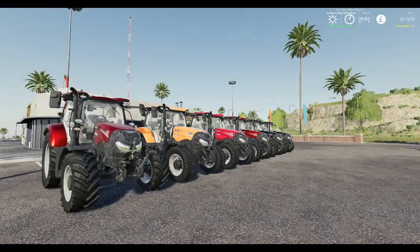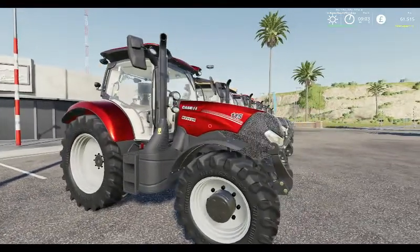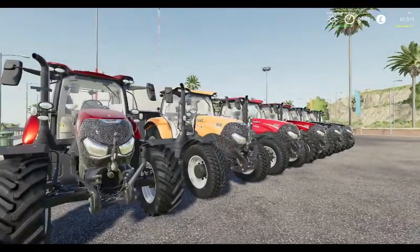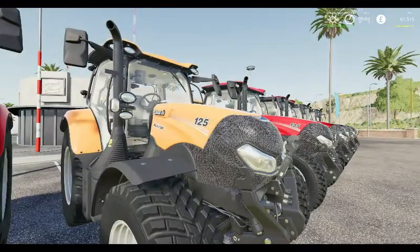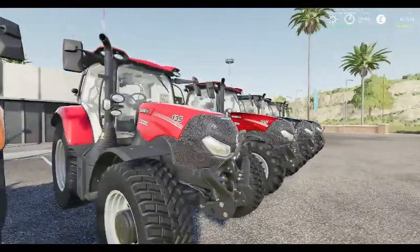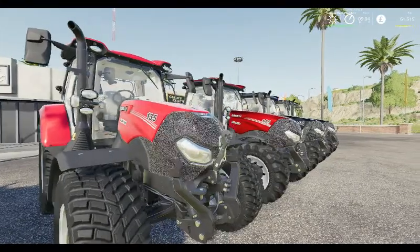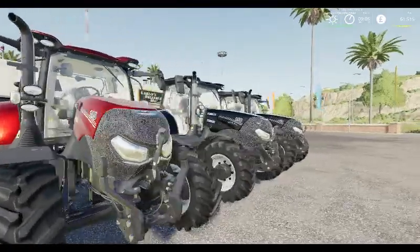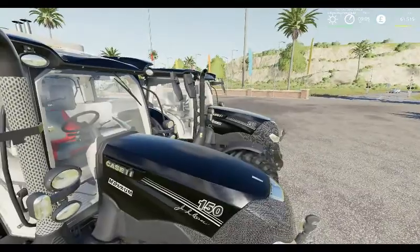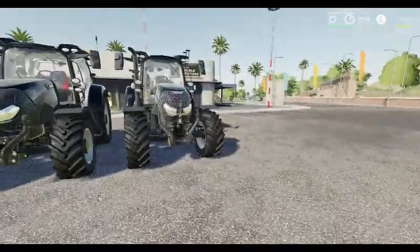We've got some tractors outside, let's give them a look. Here you can see the metallic paint on the CVX 115, the Communal Orange paint on the 125, the standard red paint on the 135, more metallic paint on the 145, and the black. And there you see where it says J.I. Case Limited Edition 150.